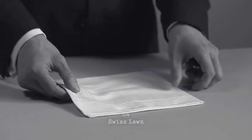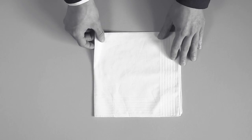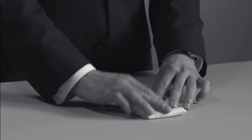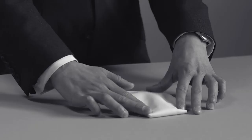The Swiss Lawn pocket square finishes a white or black tie outfit to perfection. It broadens the gentleman's chest whilst adding a touch of class and distinction. To fold, adjust to about the breadth of your dress wear pocket, fold back on itself to hold it, place in your pocket and align the square to the angle of the pocket.